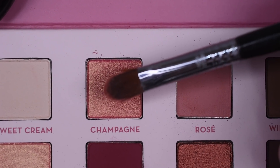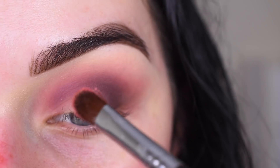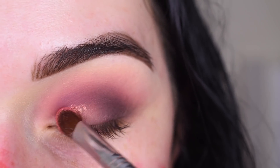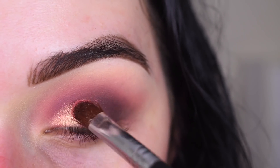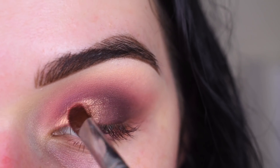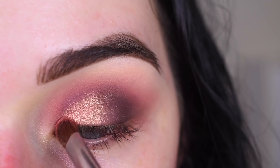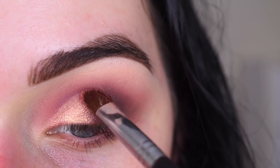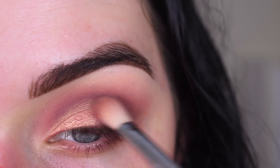Now I'm going to take the shade Champagne on a Sigma E58. I got my brush a little bit wet and this shade is going to go on the inner part of my lid. You could do a half cut crease if you wanted to, but I'm just going to keep it a little bit softer today. And I'm going to blend around the edges of that with my E25.